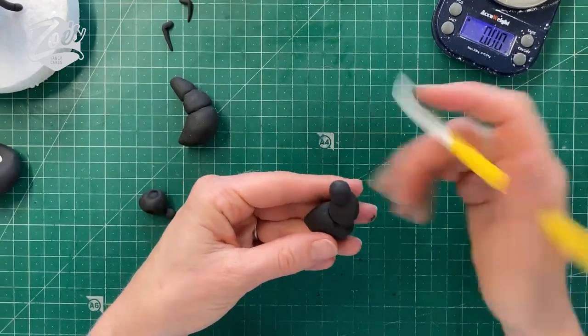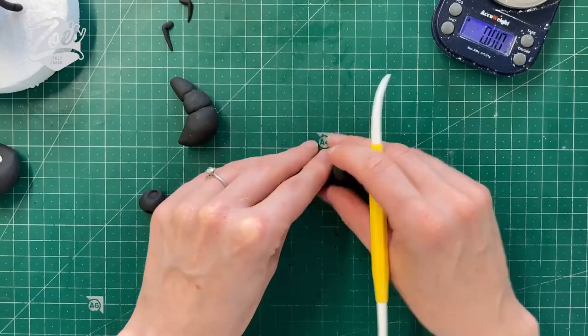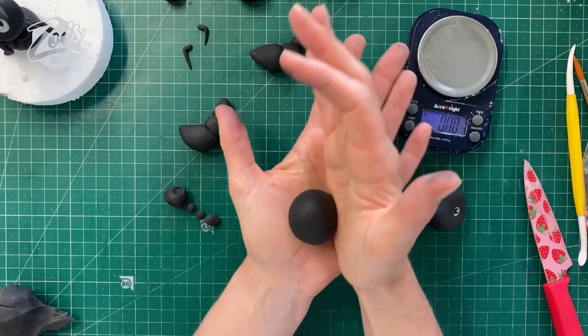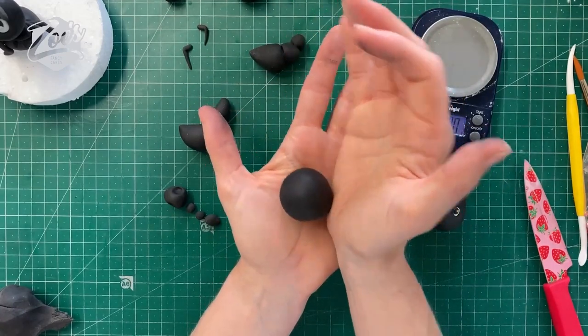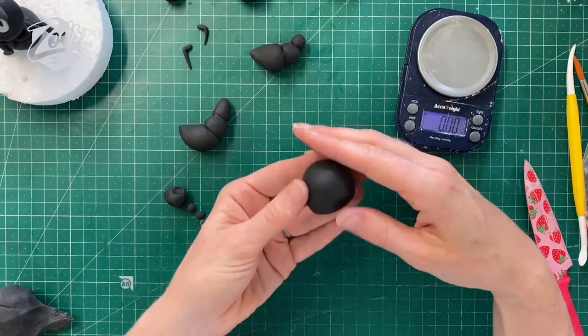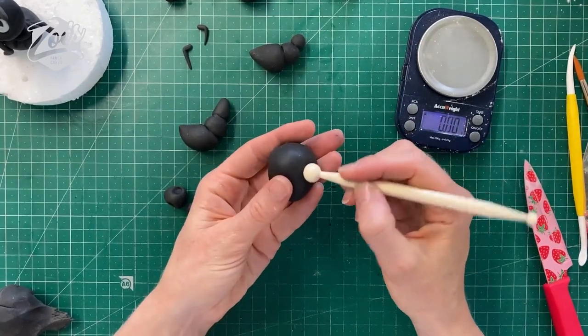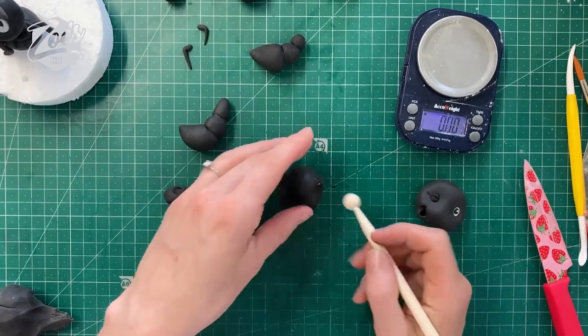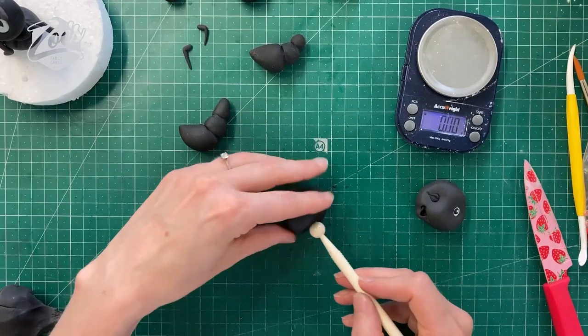This time for the head we're going to go for a slightly different shape so it looks like a different style. We're going for a bit of a teardrop where the pointy end is going to be like his nose area at the bottom of the face. Then up near the top of the face we're going to add some eye sockets — this time I'm using a balling tool so it's a little bit bigger, and you can go really quite big with these if you want. We still want some little holes for the little antennas to go into.